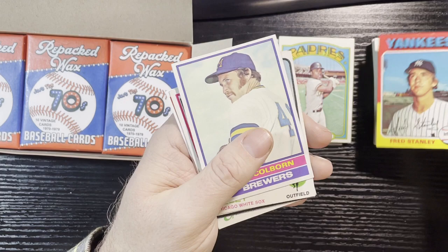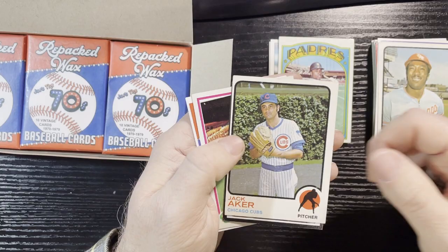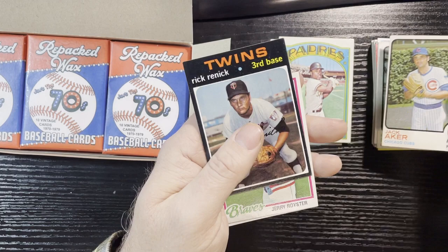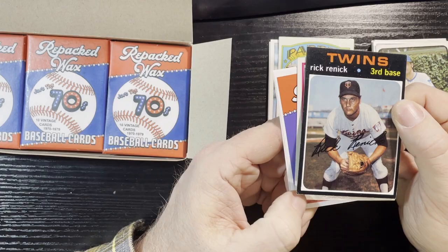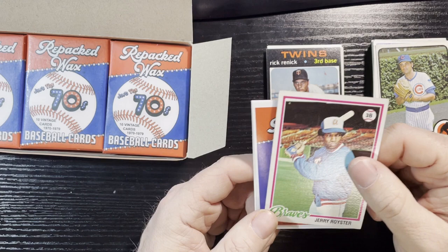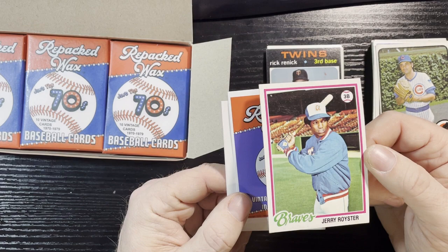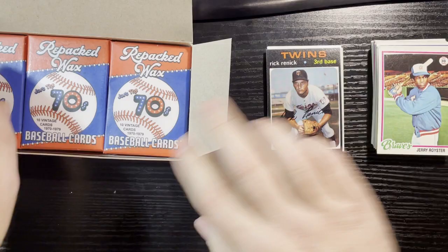1975 Fred Stanley — in decent condition, corner's a little dinged. Jim Colburn, Milwaukee Brewers 1976, decent shape. Pat Kelly 1973, Jim Acker another 1973 Chicago Cubs, number 262. Our first 1971 from the Minnesota Twins: Rick Rennick — corner's a bit dinged but it's card 694, a high-numbered one. At least we're getting some high numbers. From 1974 on they went to one series, so high numbers only applied to 70 through 73. 1978 Jerry Royster — that one looks decent.